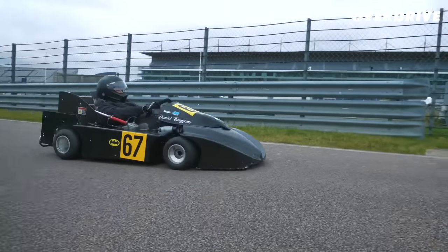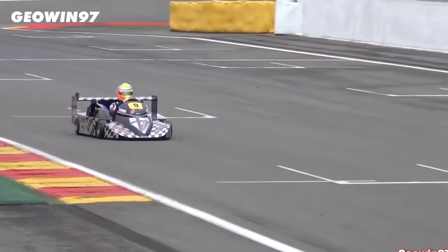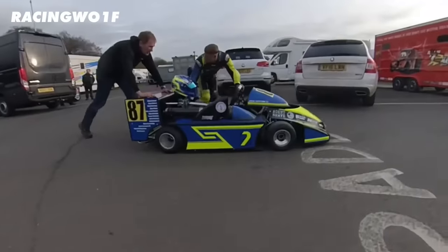One big difference is that they don't just brake on the rear axle. Similar to higher levels of racing, they have one disc on each corner of the cart, with super sticky slick tyres with a similar soft compound to Formula 1. But other than that, the chassis is actually very similar to a normal cart.